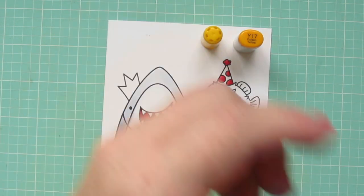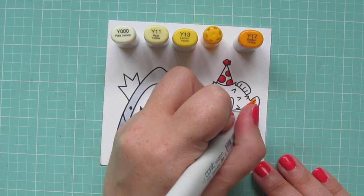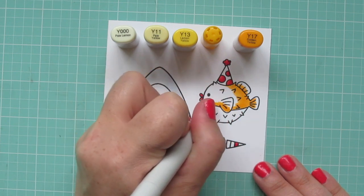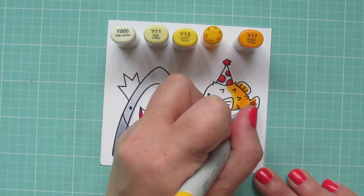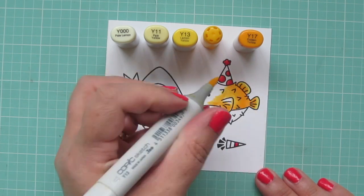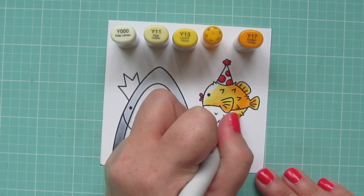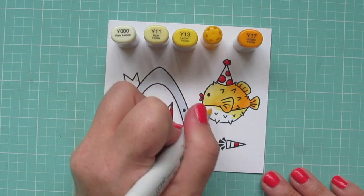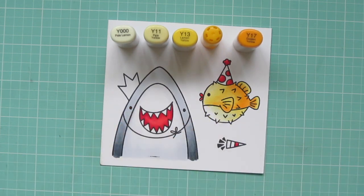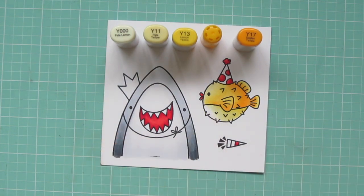I wanted my Pufferfish to be yellow, so for him I'm using Y000, Y11, Y13, Y15, and Y17. I'm starting with my darkest shade, the Y17, and doing some shading on the back part of his body, concentrating on the top half for right now since I want to color the bottom half in a lighter shade. I'm blending out the Y17 with the Y15, carrying it more towards the front of his face, then filling in the remaining area on the back with Y13, saving a little highlighted area near his eye. Taking Y13 down towards the bottom half for my darkest shade there, I used Y11 to fill in the highlight on his face and as my mid-tone on the bottom, then filled in his belly with the Y000. I'm adding just a bit more shading on the bottom half for a little more contrast.